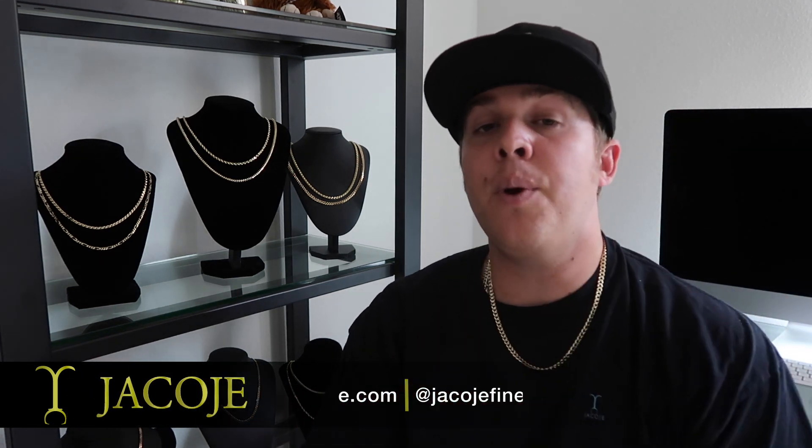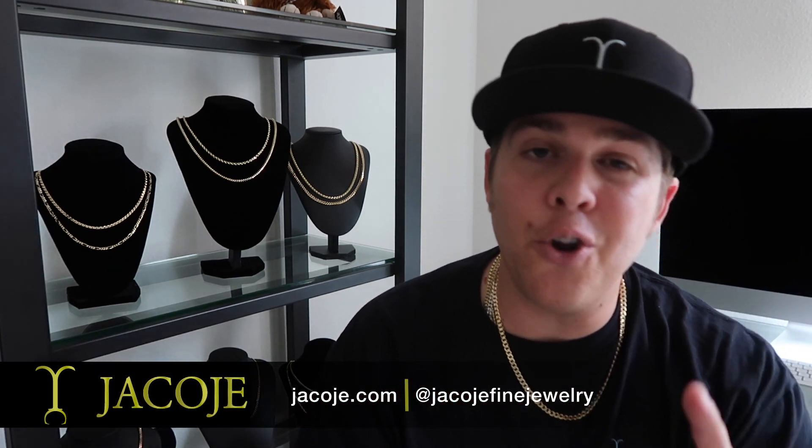What's going on everyone? It's Brent with Jacoje Fine Jewelry — new pieces alert.